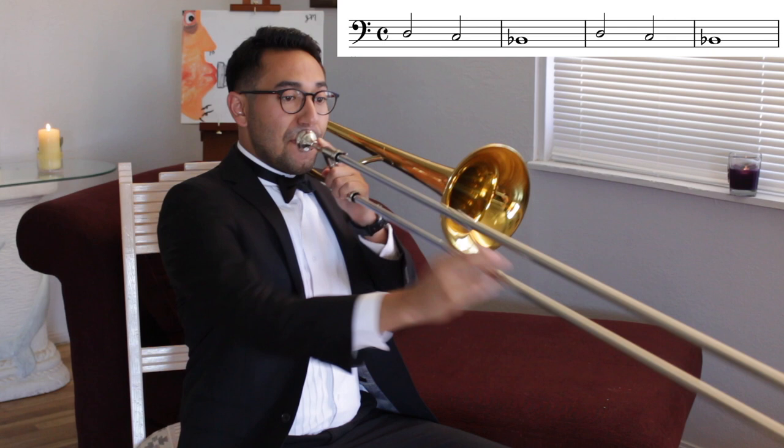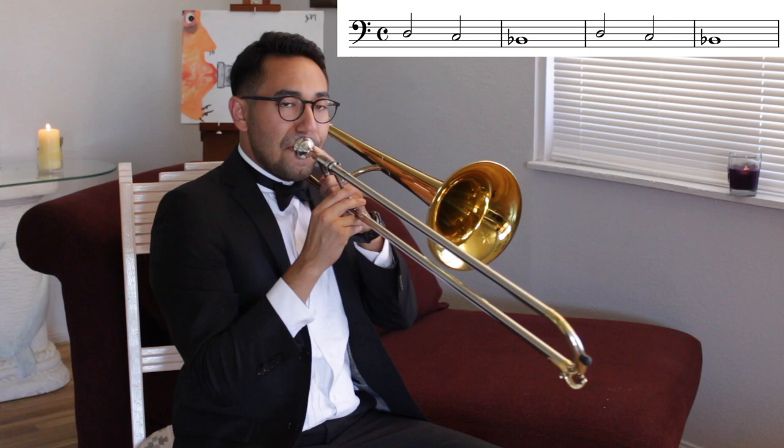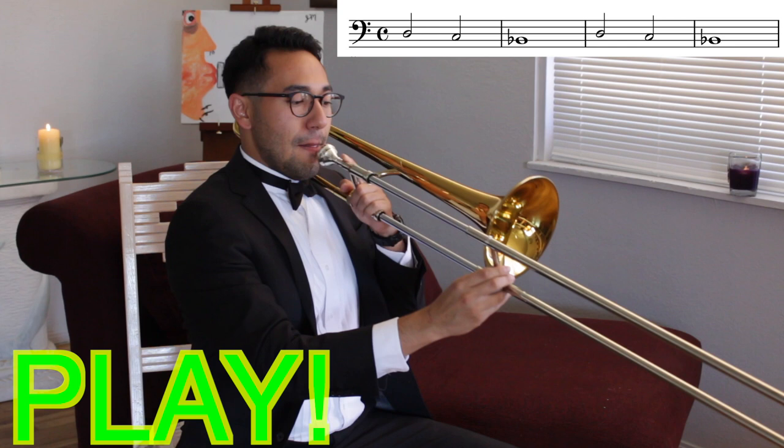Awesome job! Let's put those three notes together so we can play our first song. I'm going to hold D for two counts, C for two counts, and Bb for four counts. I'll play first. Remember, take in as much air as your lungs can hold. Ready? Go!